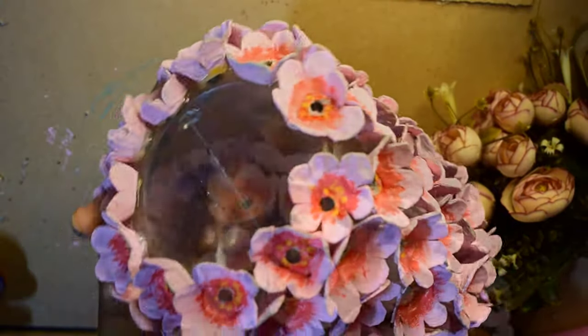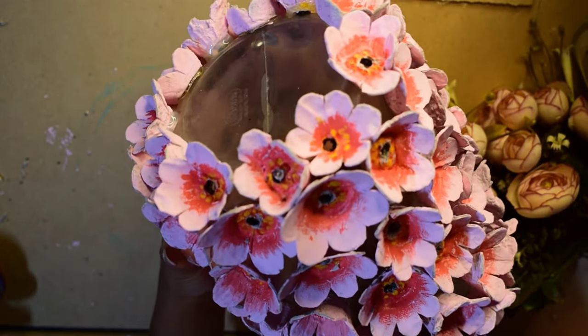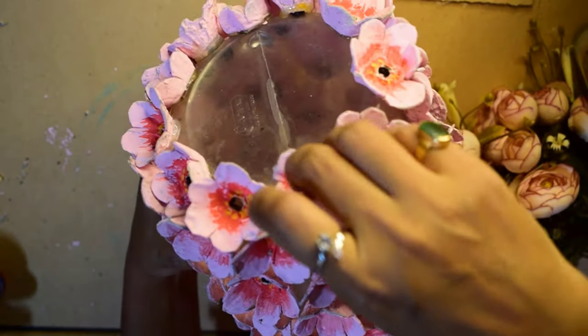फिर मैंने लिया है यह string light जो हम usually दिवाली पे use करते हैं। इसको मैं इस तरह से अंदर से लेते हुए hole में से बाहर निकालूंगी। इसी तरह से हम सारे hole और flower के बीच में से string को लेके इस तरह से बाहर निकालेंगे।